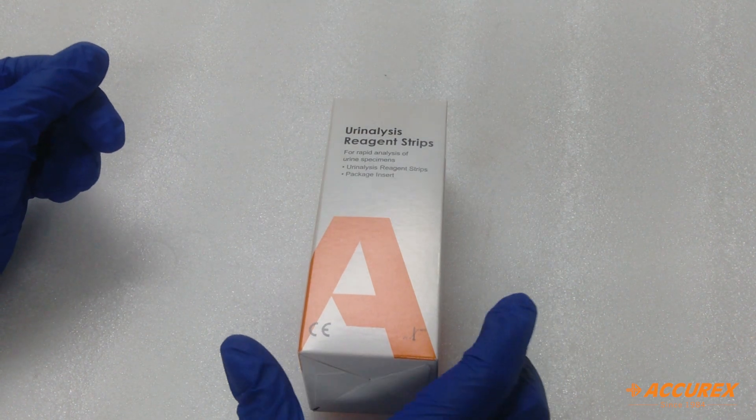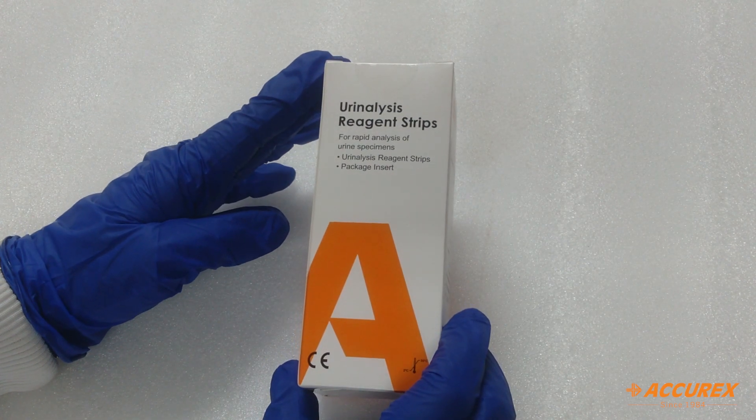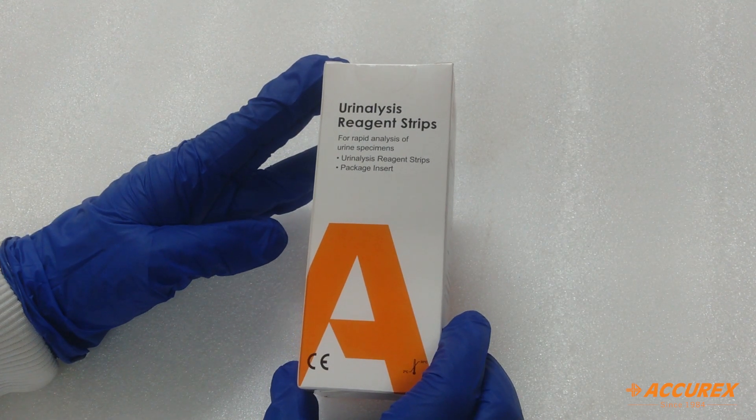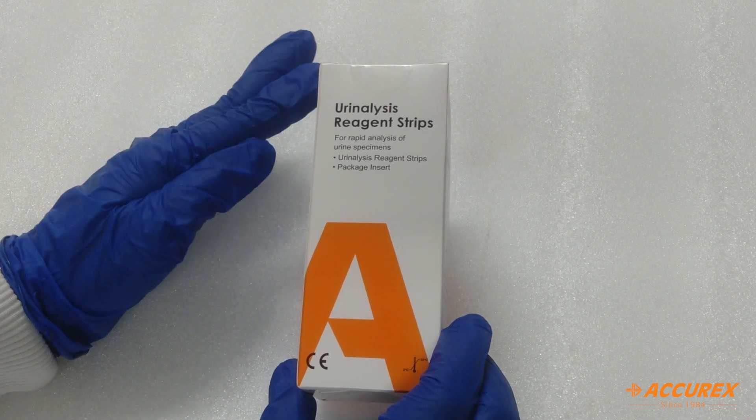Hello everyone, welcome back to ActiveX YouTube channel. Today we brought a product — urinalysis reagent strip. It is used to detect leukocytes, nitrite, pH, and blood in urine sample.